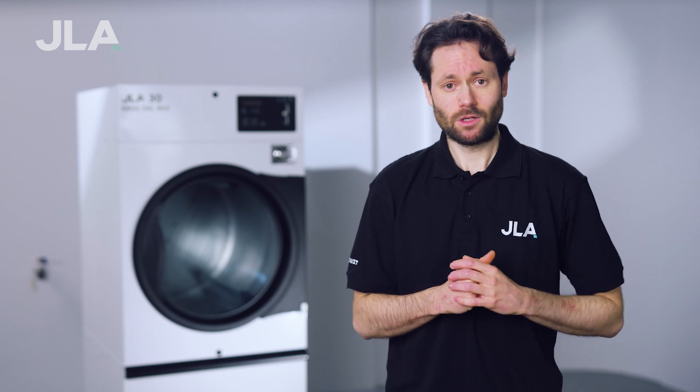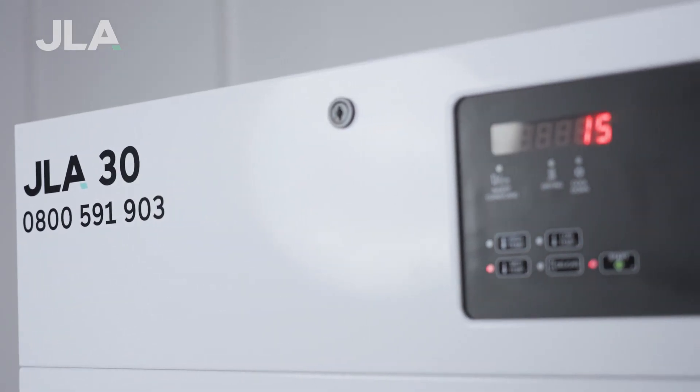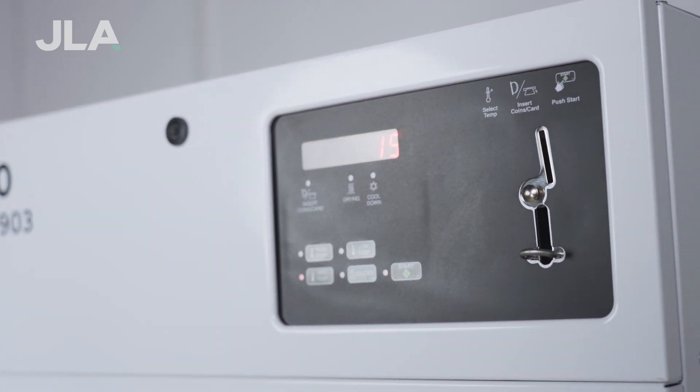Our dryers have been used commercially for years and we've continued to add features that make our customers' lives easier. For example, one-touch operation and the use of pre-programmed cycles make it simpler for your customers to select and run cycles, while the JLA coin mechanism ensures that customers can easily pay for their laundry and maximize your revenues.